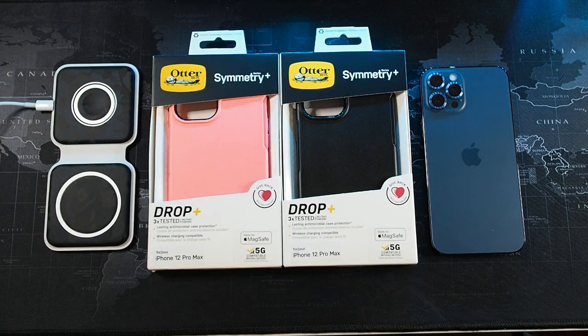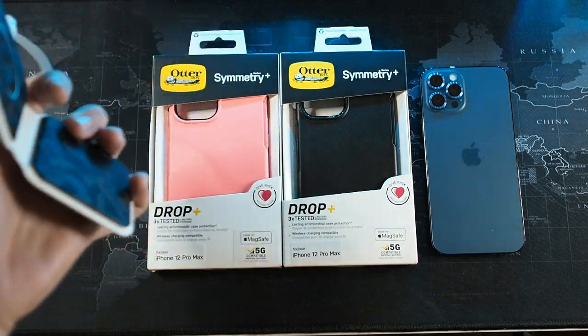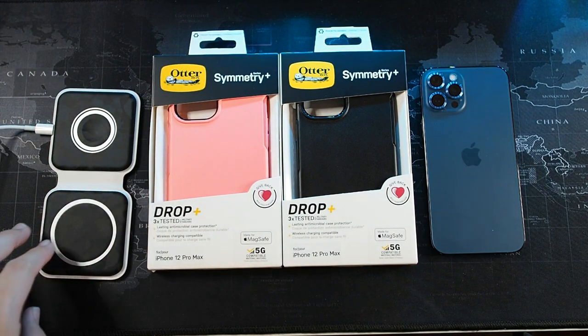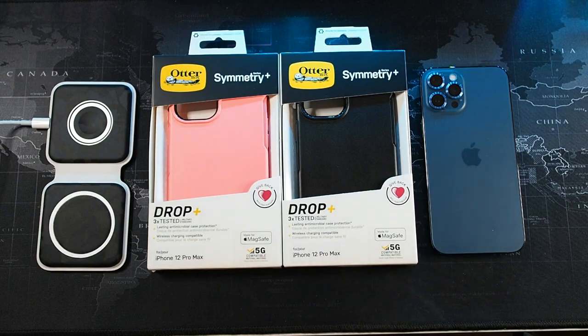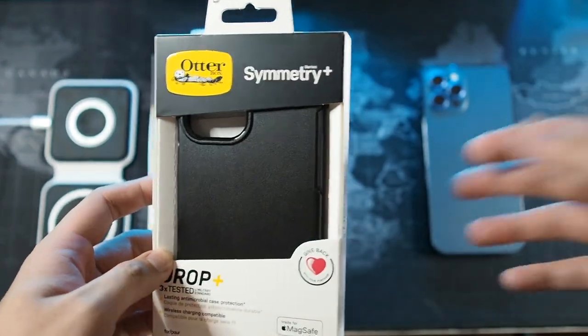If you're interested in getting a MagSafe Duo skin and you live in Malaysia, you can get it from Mojo Skin — this is actually the very first unit they did. The skin keeps the MagSafe Duo charger clean because the top and bottom pieces are in contact with the phone and the surface, so it gets dirty easily. I got a skin to go with the MagSafe Duo, and I have it here to test out this case.